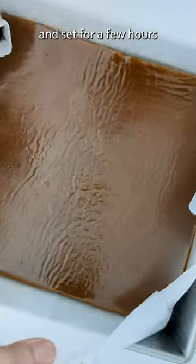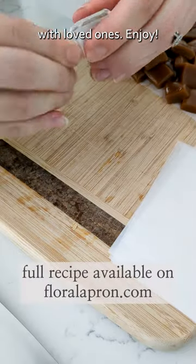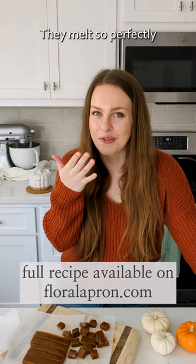Pour into a parchment paper lined pan, then allow to cool and set for a few hours before cutting into squares with a sharp knife, wrapping in wax paper, and sharing with loved ones. Enjoy — they melt so perfectly in your mouth.